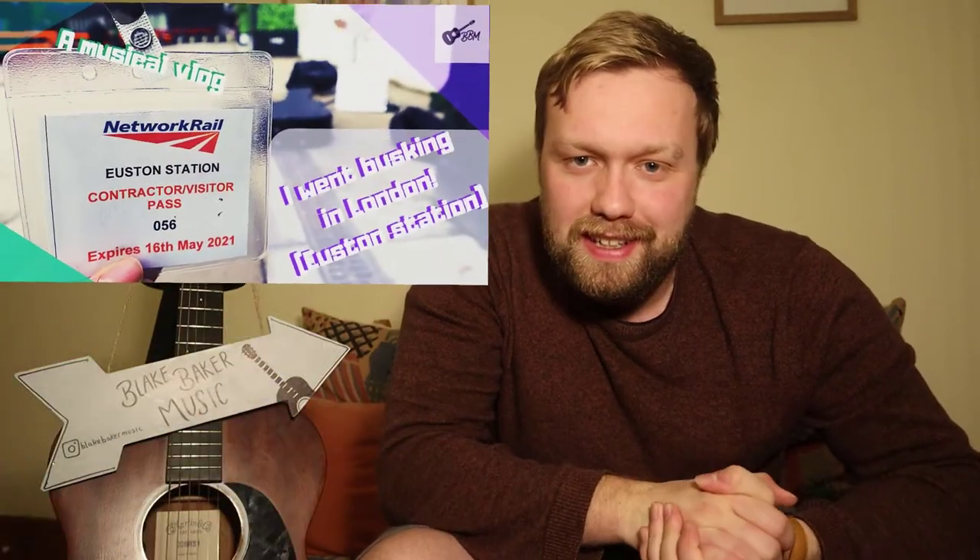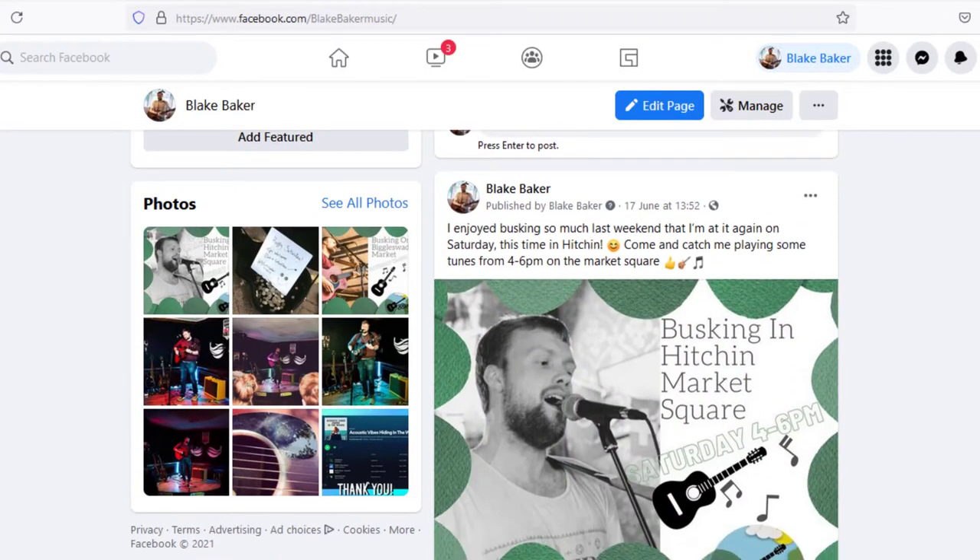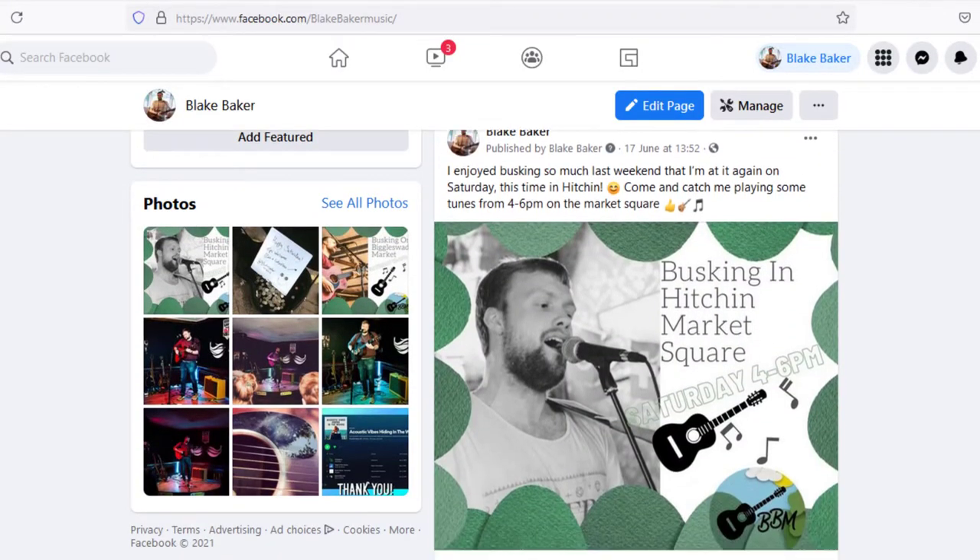Hi folks, Blake here and I'm back with another weekly YouTube video. This one is going to be a vlog. In case you don't follow me on social media, over the last few weeks I've been doing quite a lot of busking. I played in London, in Hitchin, and in another local town, Biggleswade. I've really enjoyed it and made a decent amount of money, and got some great feedback from the audience.